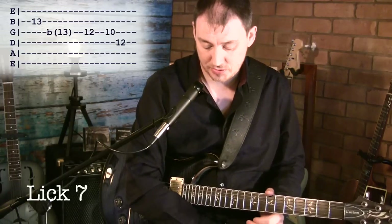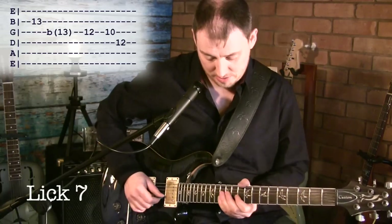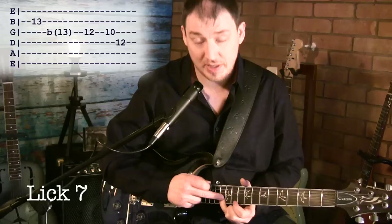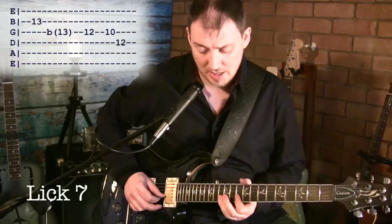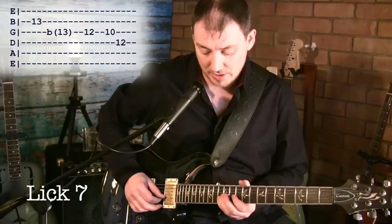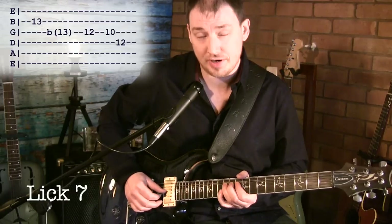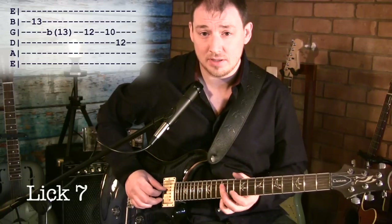Lick seven goes like this. We're on 13 on the B string — I'm using my little finger for this, though you could use your ring finger as well. It makes it easier because I then use my ring finger on the G string. So: 13 on the B, then we're pre-bending from 13 on the G string down to 12, then 10 on the G to 12 on the D.